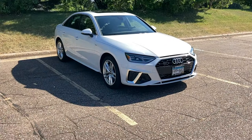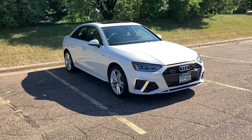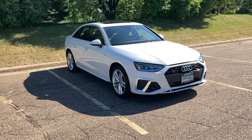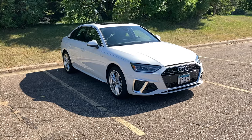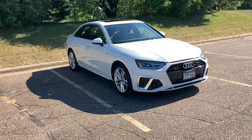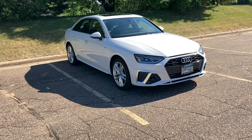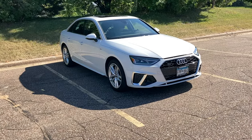Hey everyone, I'm here with a 2020 Audi A4 Premium Quattro. Today I want to do a little overview on how to reset the transmission and engine control modules on pretty much all of the drive-by-wire throttle Audis and VW products from the late 90s until now. It's actually a really simple process.